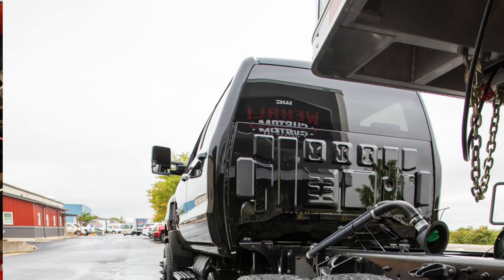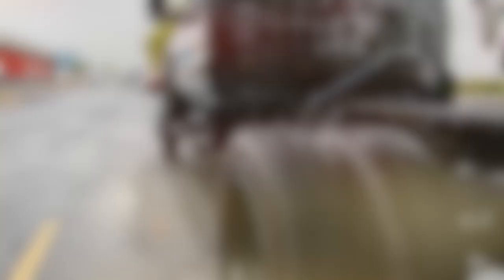These trucks from the factory with leaf springs don't come with a sway bar, so you will have some side-to-side roll. Adding the sway bar to these trucks gives you a tremendous amount more stability and control — that's a necessary thing with four-link, otherwise the truck would have a lot of body roll.